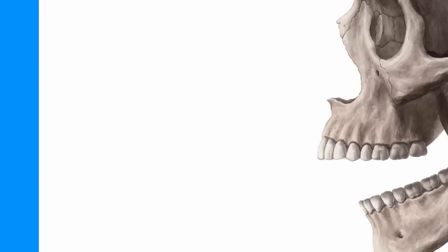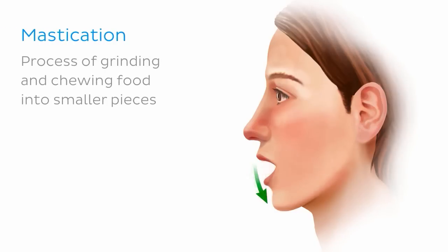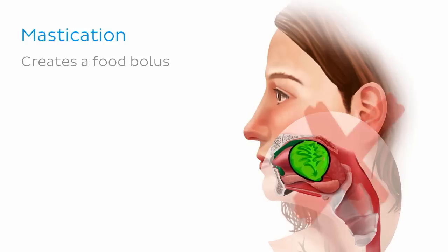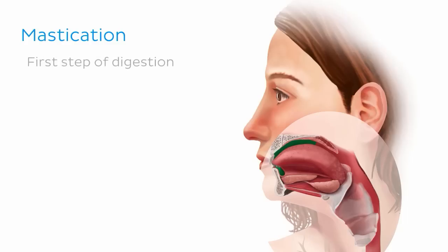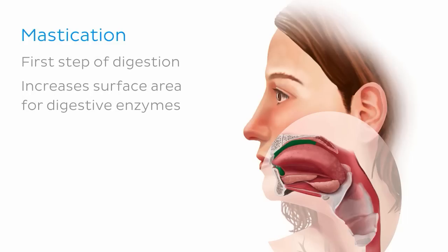Before we tuck in, let's get familiar with why these muscles exist. They exist because of mastication, which is the process of grinding and chewing food into smaller pieces in the oral cavity, transforming it into a food bolus. Swallowing simply isn't going to happen unless a bolus is made. Secondly, mastication is the first step of digestion and increases the surface area for digestive enzymes to act upon.